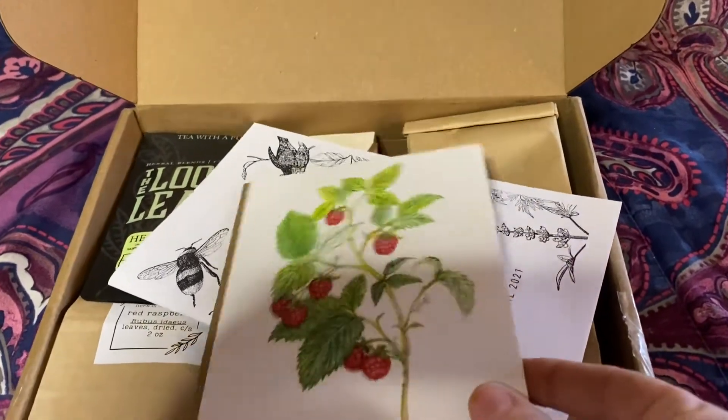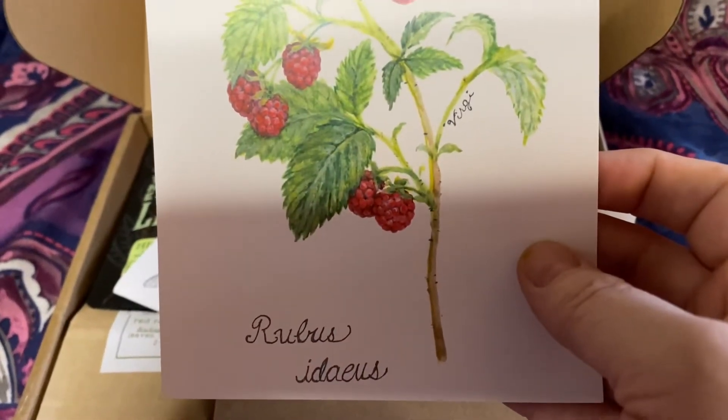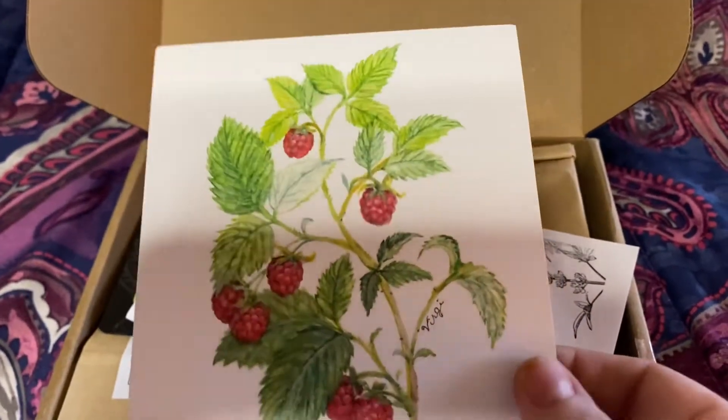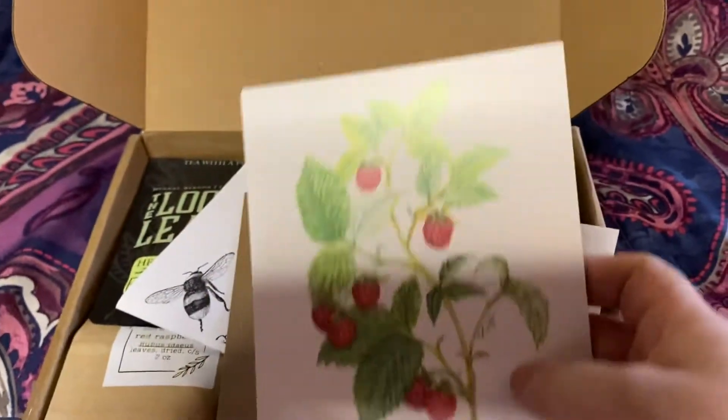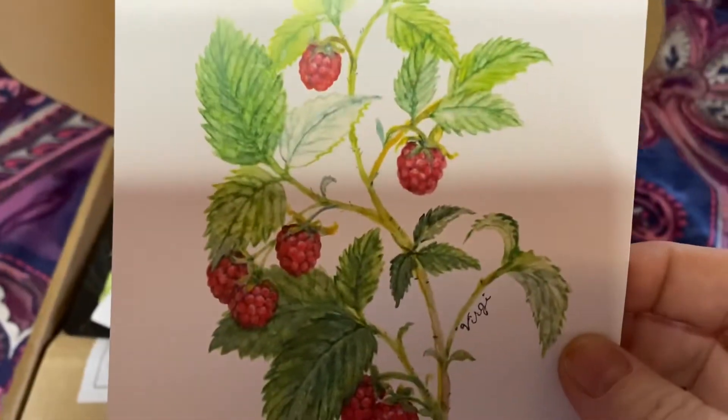And there's the other one — that's the red raspberry. And those are the two herbs for this month. Super pretty. These are great to put in your journal as you're learning about the different herbs.